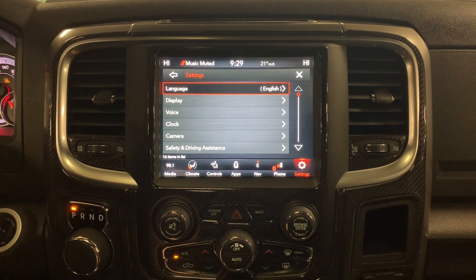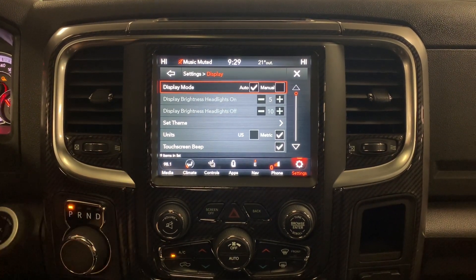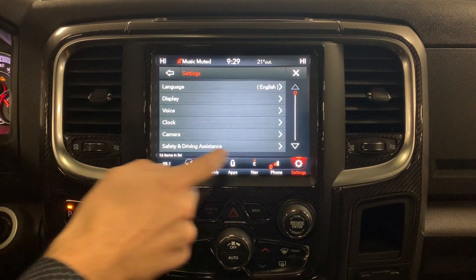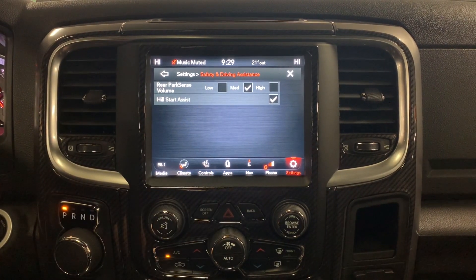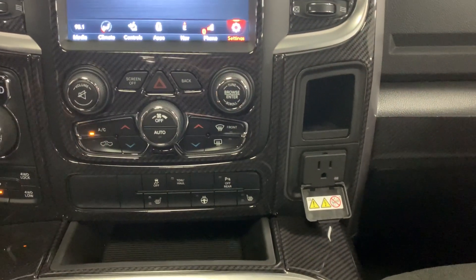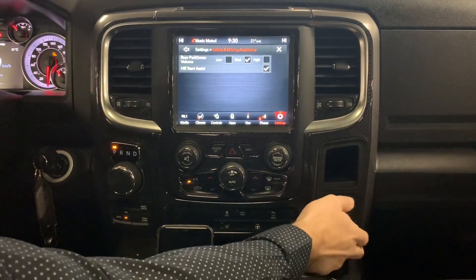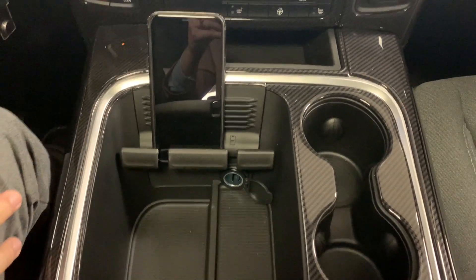The truck has great settings features where you can change your display, units, clock settings, and safety and driving assistance options including rear sensor sensitivity and hill start assist. There's also a convenient plug on the dash, a phone holder, and a cigarette lighter input for devices that use that connection.